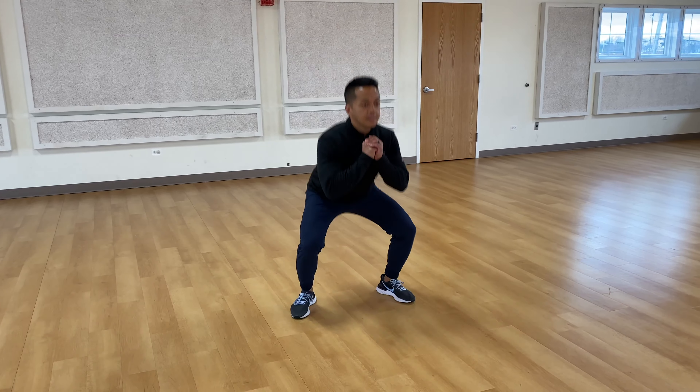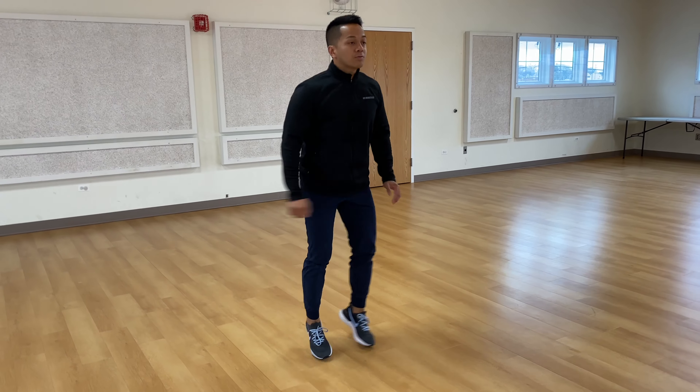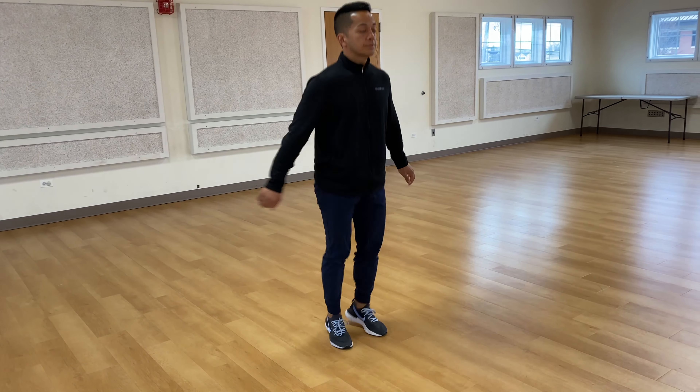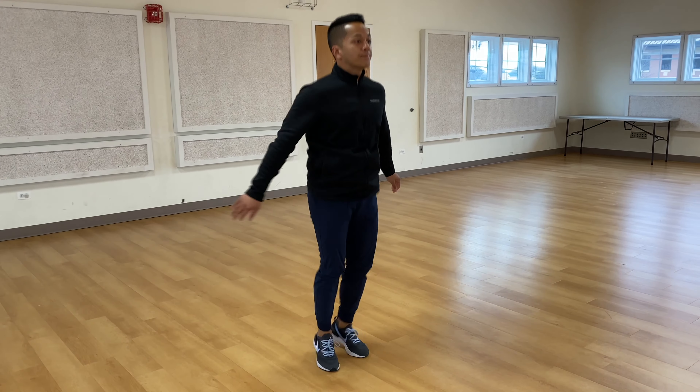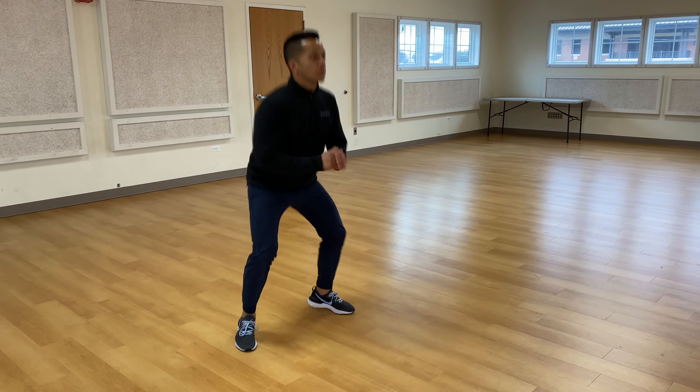And that very last one — knee tucks. This one's going to be a burner, so nice and soft landing. I'll do the first round with you. Two to four rounds, 100% effort, 100% participation.